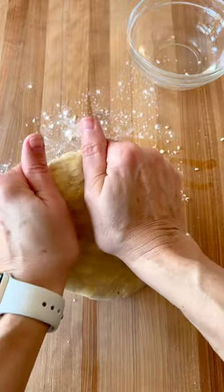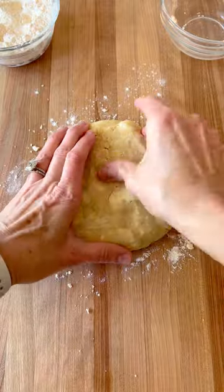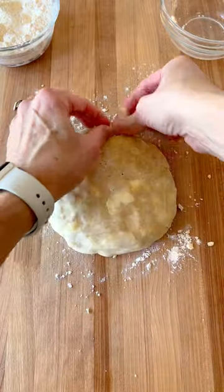See another dry spot? Add a few more drops of water and press again. The same thing works for cracks in the center. Add some water, press together, and then seal up those cracks with your fingers.